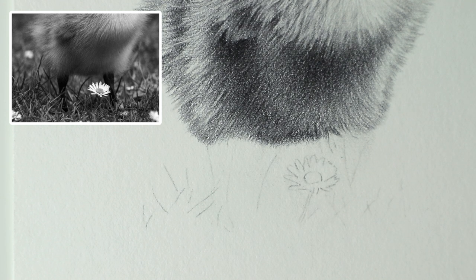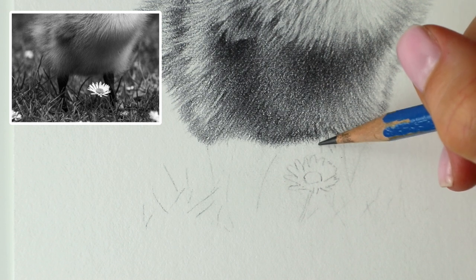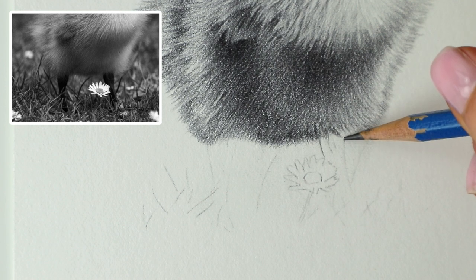First things first, I'm going to take the HB pencil and I'm just going to go over this leg and just sort of map in where that is.